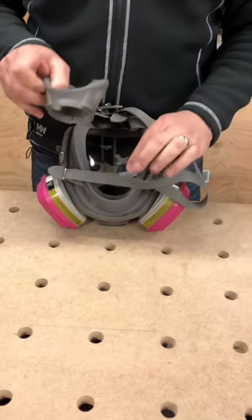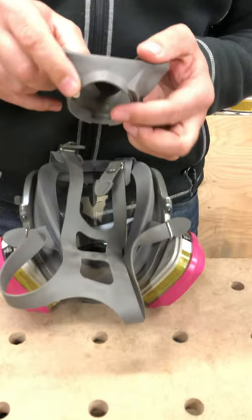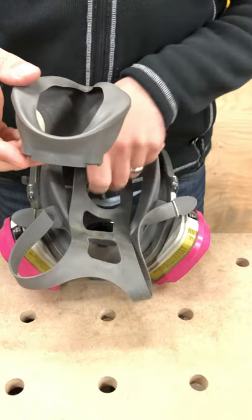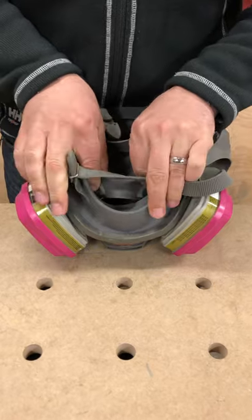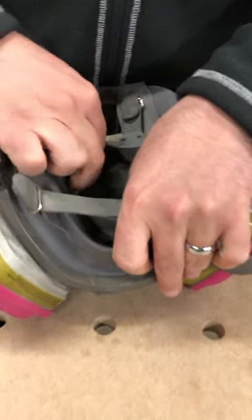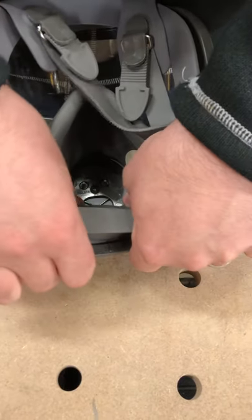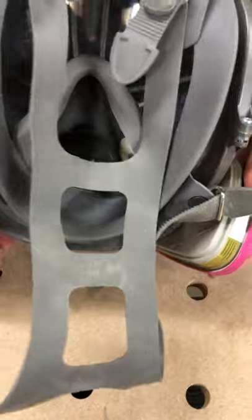You've turned it around the mask and you've got to lock in this bottom piece first and then stretch this over the round section. It's a little difficult. But you stick it in and then you stretch it over and that's it. Now it's on.